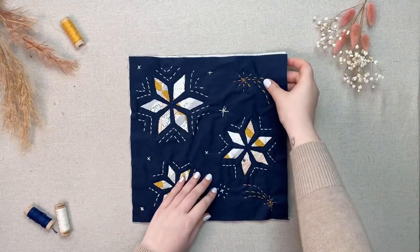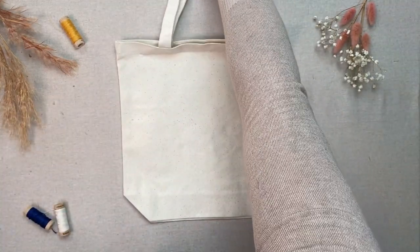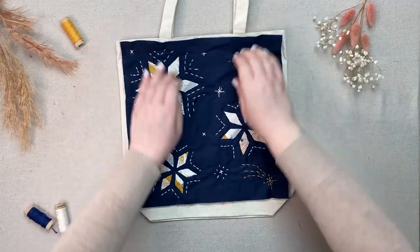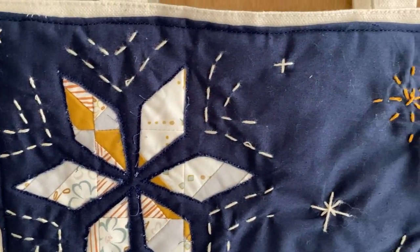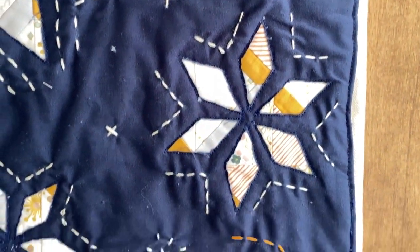Finally, fold your block under a quarter inch on all sides and sew to your tote bag. I seam ripped the side seams of my bag, attached the block, and sewed the sides back up, but you could also hand sew it on using an invisible stitch or even a blanket stitch to add another hand sewn element. This twelve-and-a-half-inch block can easily fit three stars of your choosing and as much or as little hand stitching as you wish.